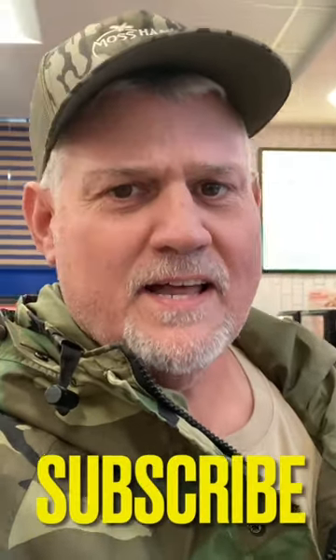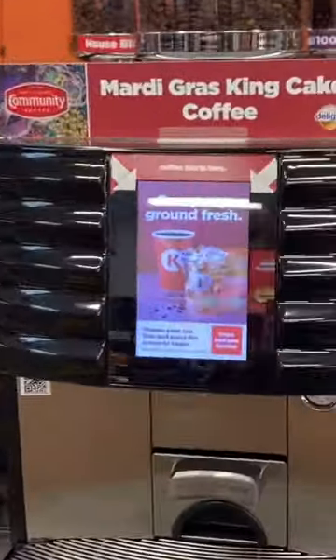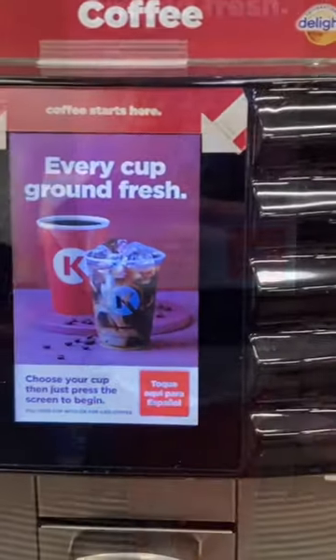What's going on guys? Is your gas station coffee just not up to par? Well, let me show you how to fix it. Have you seen these machines? They got them in Circle K, got them in other stations. Let me show you how to make it better.